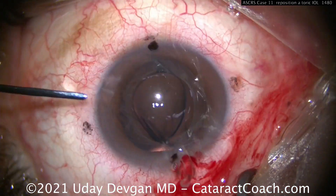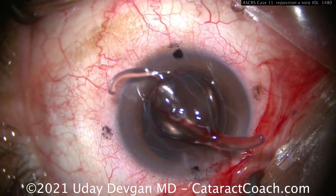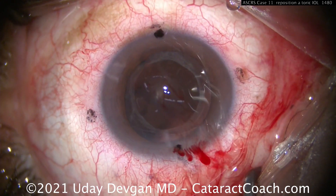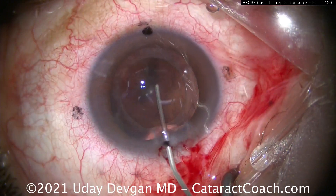The key here is to be delicate and deliberate and give yourself plenty of time. It's not easy to explant these lenses sometimes. You just have to be patient and really dissect it free without damaging the capsular bag. Thanks for watching.